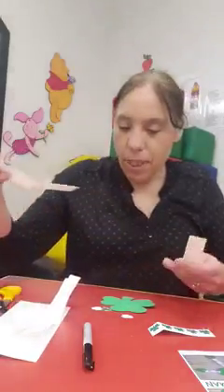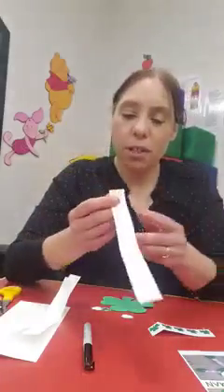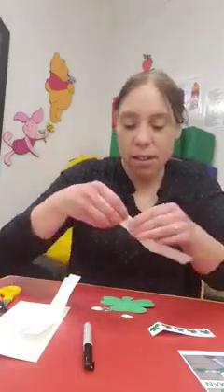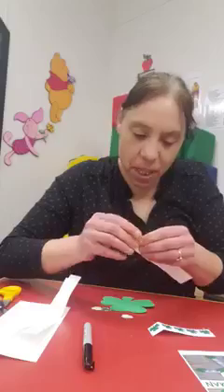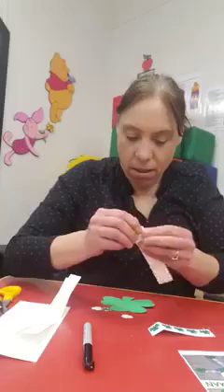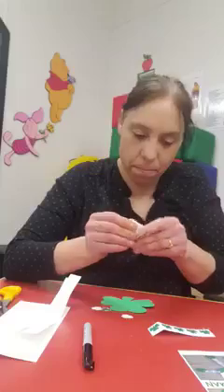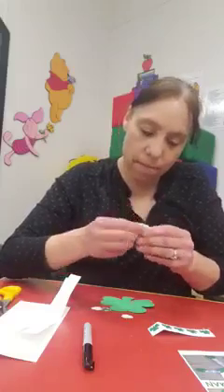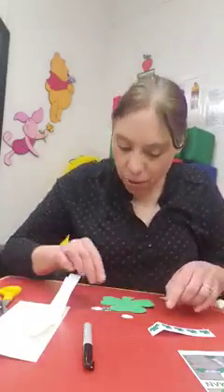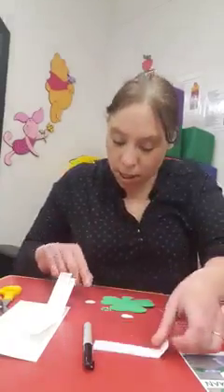What you're going to do is, just like you would be doing a fan, just the back and forth folding to make him the little accordion legs. I'm just going to go back and forth like so. This one might be a little long.